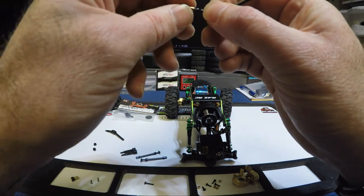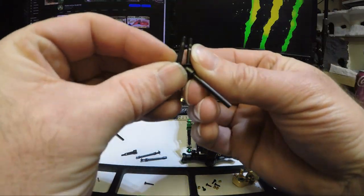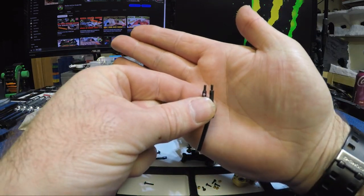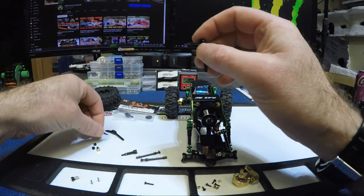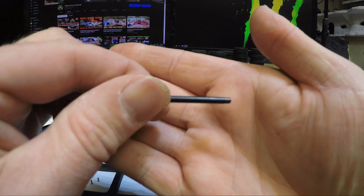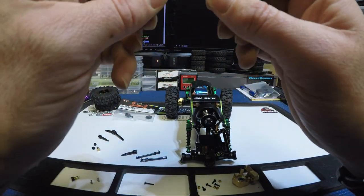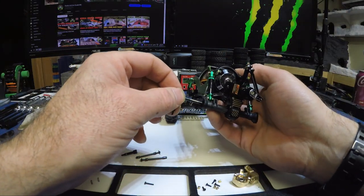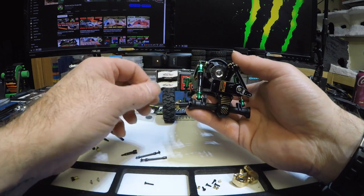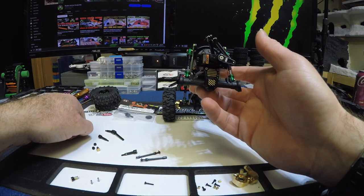They fit fine — I figured they would. They're definitely the same length as stock. I should be using my other camera because it zooms in better. Same thread size and everything. They're marked on there too — they've taken the time to mark all their parts, which is really good. So maybe this isn't too bad a quality CVD. It's simple — you just put it back in and make sure it locks into the worm gear.